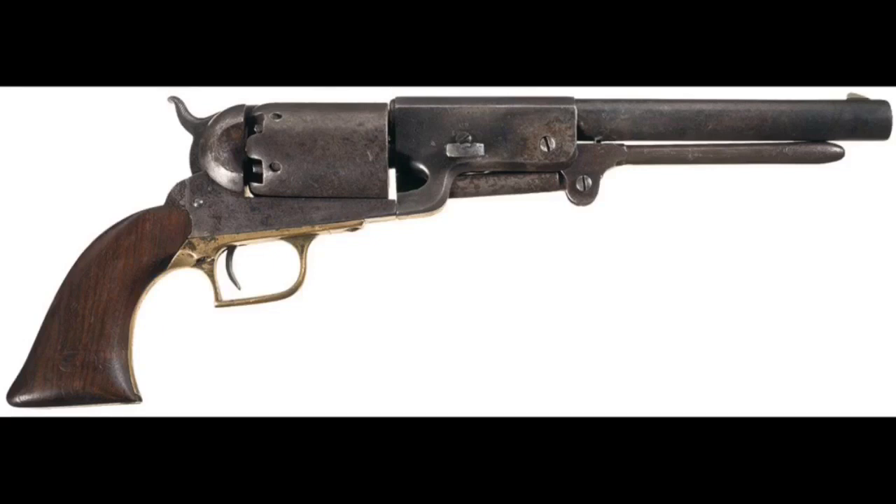A total of 1,100 were made in 1847: 1,000 for the U.S. Mounted Rifles, and an additional hundred, many of which ended up in the civilian market.